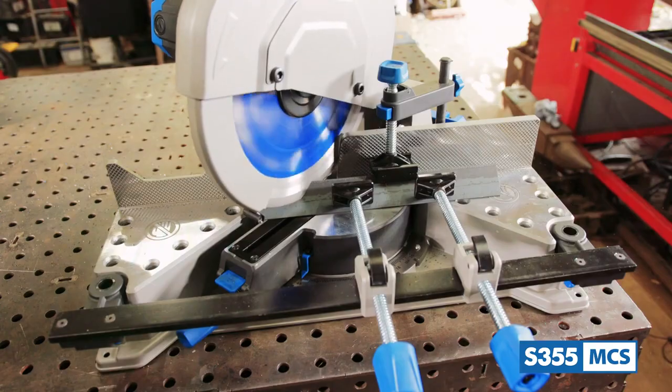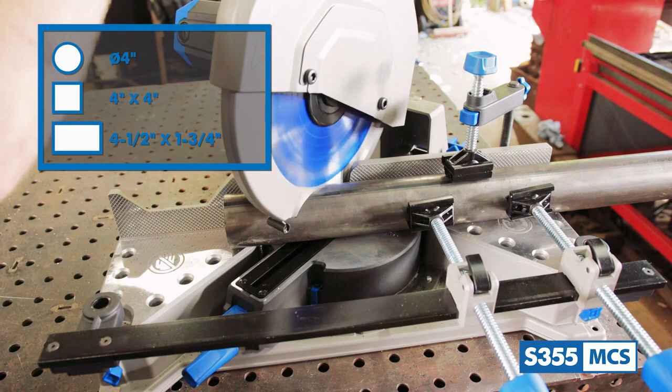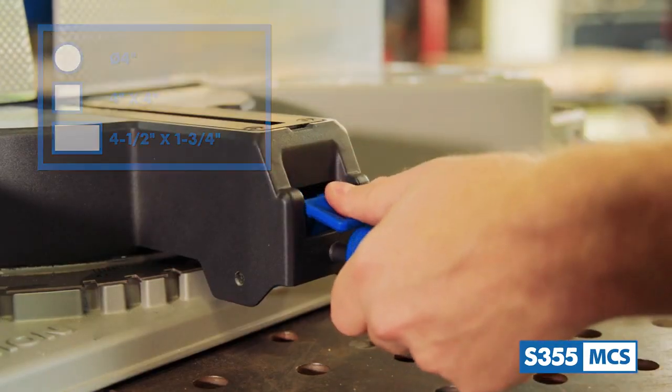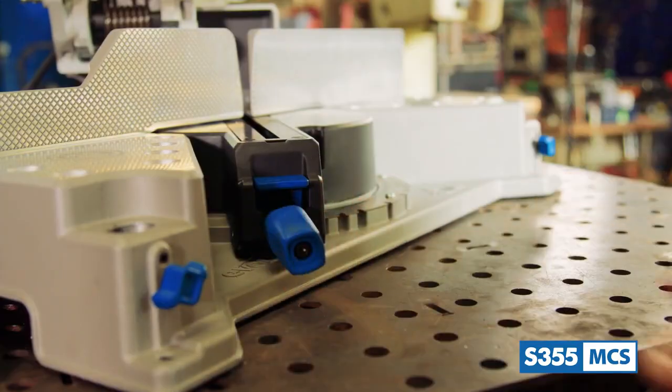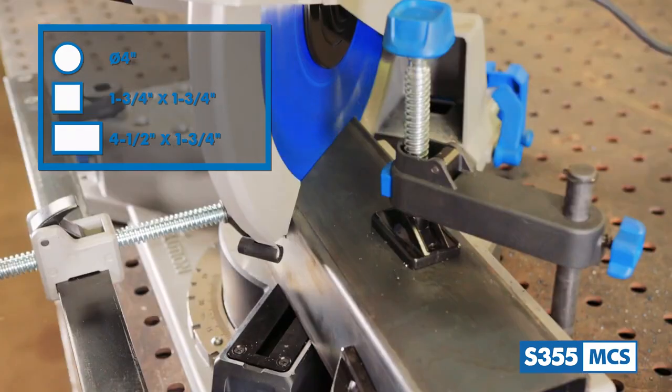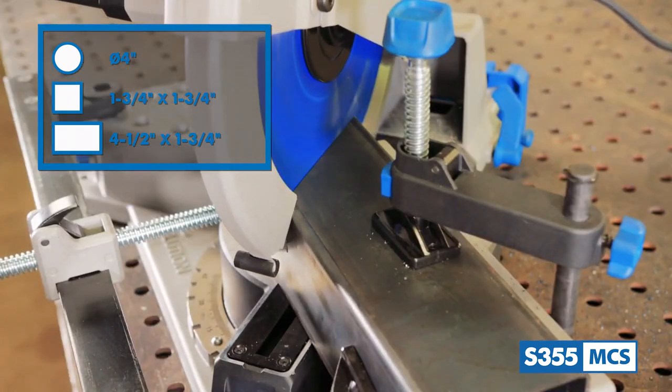At 45 degrees left, it will cut all these materials to these capacities. There's also this thumb lock lever here so you can lock any specific angle between 0 and 46 degrees in place. At 45 degrees to the right, this saw is capable of cutting the same types of metal stock to these capacities.